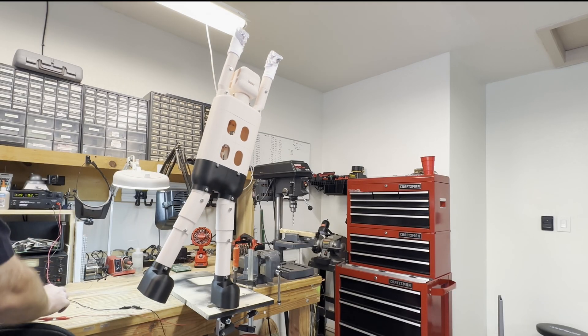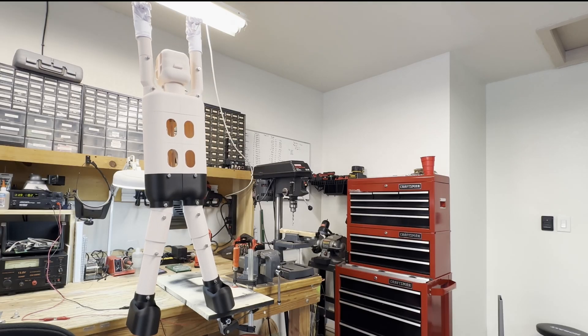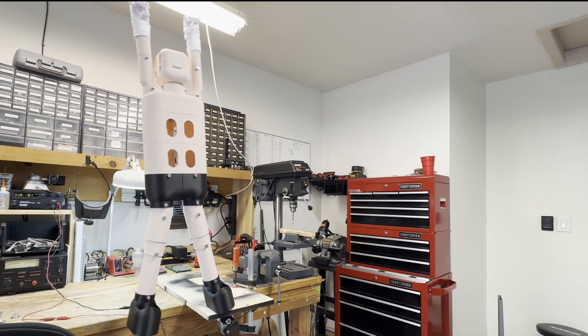During the first test run with the elf fully installed on the drive mechanism, we discovered that the motor was underpowered, and that the leg and arm parts did not fit together tightly enough, resulting in poor mechanical performance and jerky body movement.